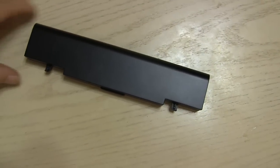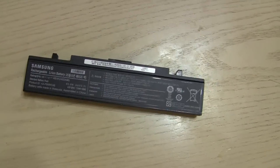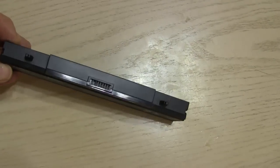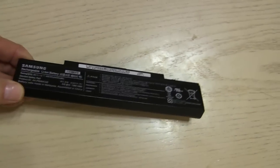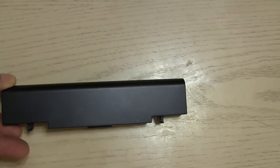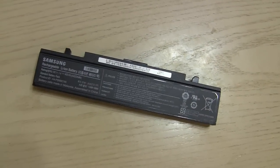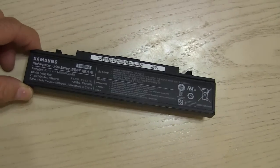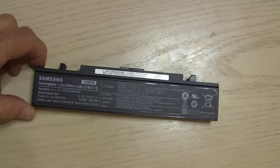Hello my viewers. If you have a laptop computer you probably know what this is — it's a battery for a laptop. You've probably had to replace them from time to time. What to do with the old battery? Well, I save them, because I take them apart and I'll show you.